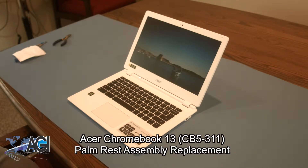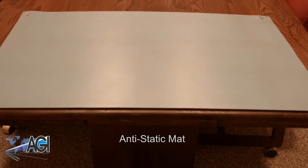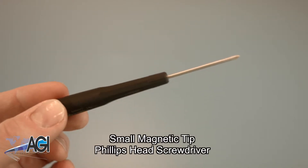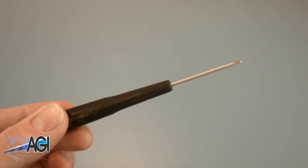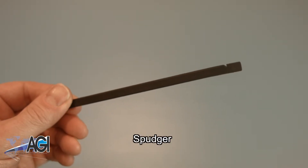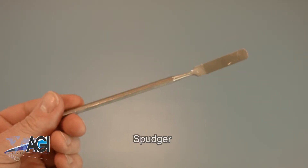First you will need a few tools. An anti-static mat is recommended to avoid electrostatic discharge which can damage electronic parts. A small magnetic tip Phillips head screwdriver will be necessary for this replacement. A spudger will also be necessary — you can use either plastic or metal, whichever you prefer.